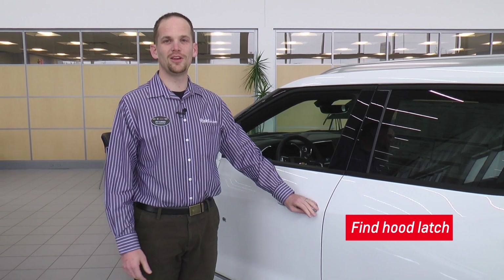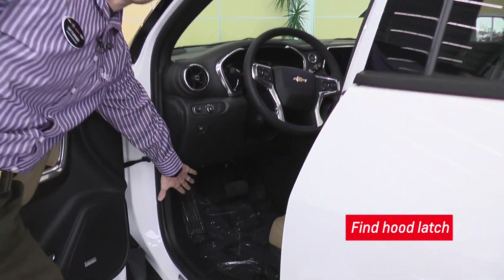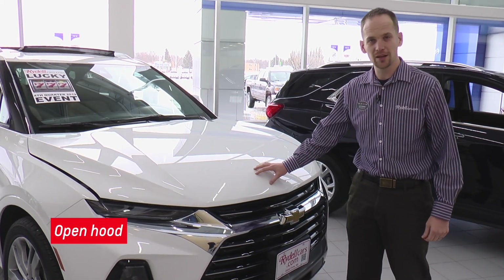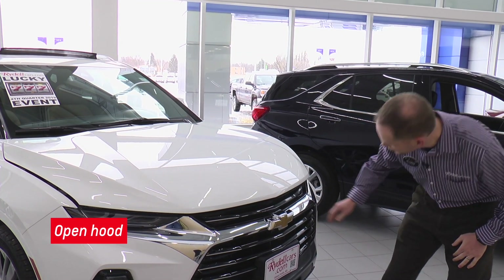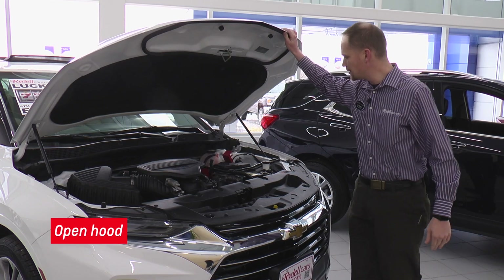First thing we're going to do is look for the latch that opens up the hood on the vehicle. So I'm going to hop inside here. Most of them are going to be somewhere up underneath the dash right in here. On most modern vehicles, the second latch is not going to open up all the way for safety purposes. You're going to find a second latch up underneath the hood and typically they're going to be yellow. On this one, I just bring the latch over to the side and I can open up that hood right there.